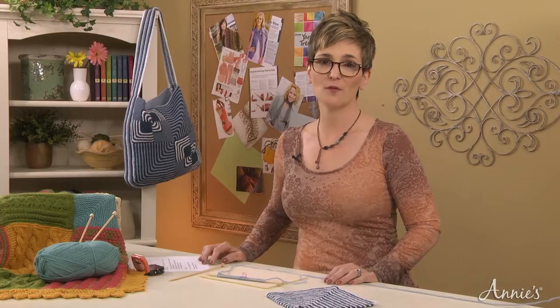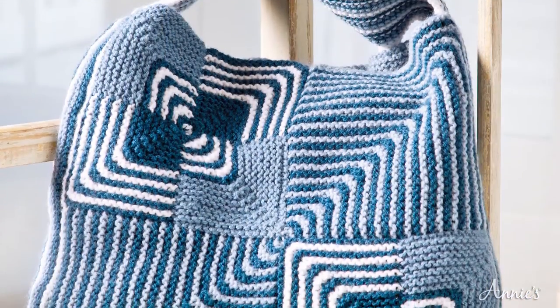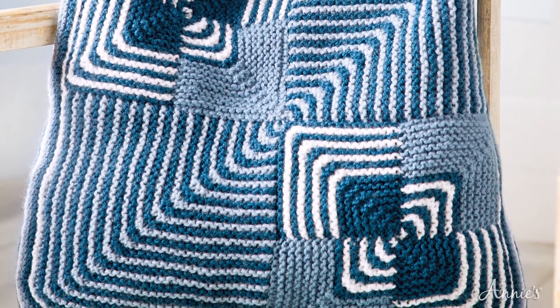When you work your mitered squares in garter stitch, this produces a sturdy fabric that is perfect for rugs, runners, or as a bag, such as this boho tote pattern included as part of your class materials.